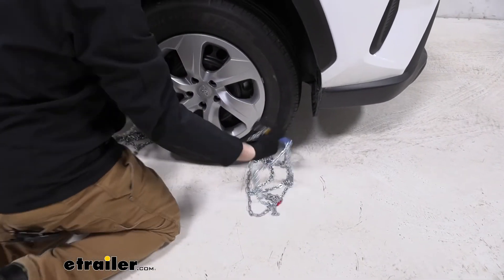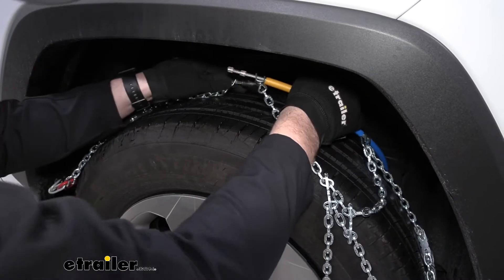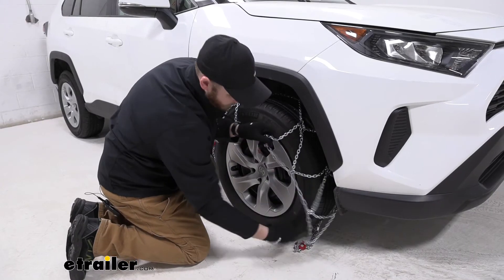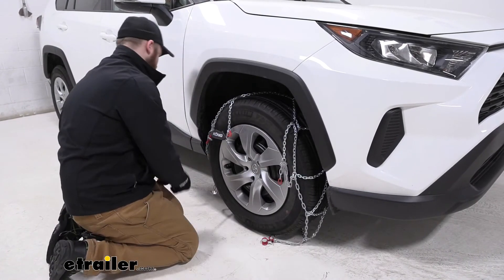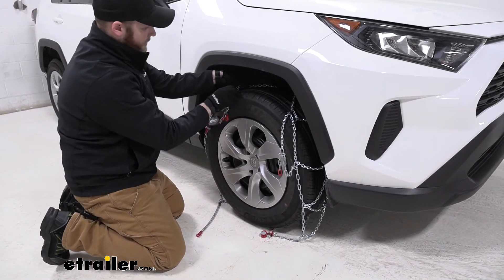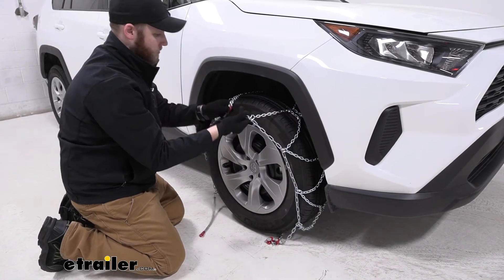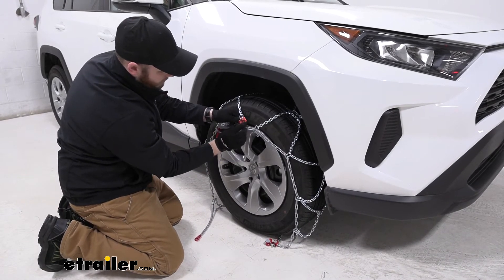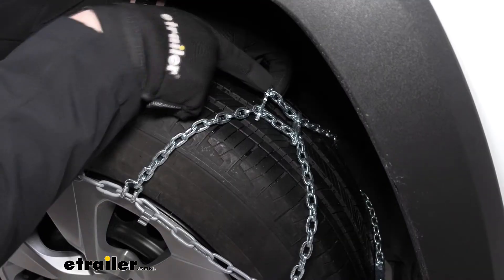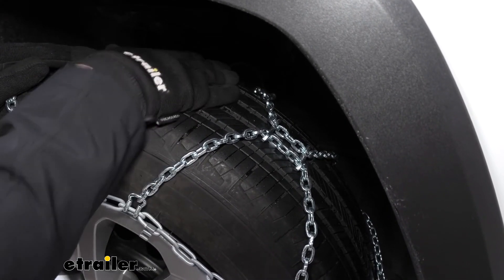Now we'll take the two ends here and bring them up behind our tire and make our connection. With our connection made, just kind of place the tire chains around. We want to make sure these brackets here are meant to be in the middle of our tread. So when we're positioning our chain, bring the red link up to this hook and make sure it's all positioned correctly before we start tightening everything down. There's a center bracket — this is like an ice breaker — make sure this is in the middle of our tread so that it's all lined up correctly.